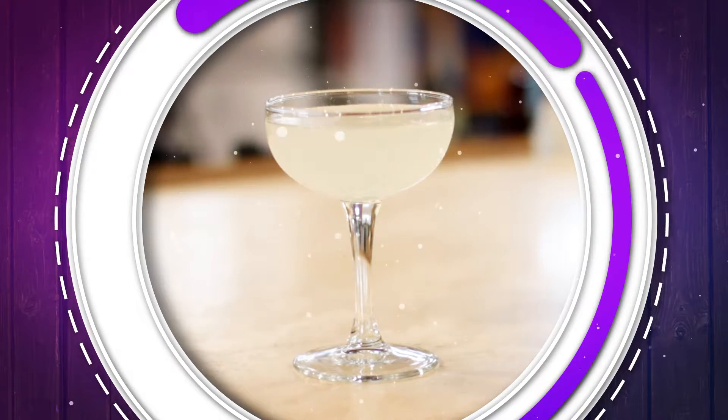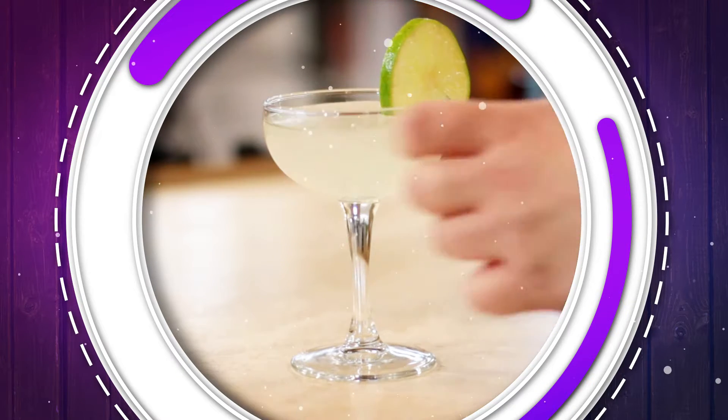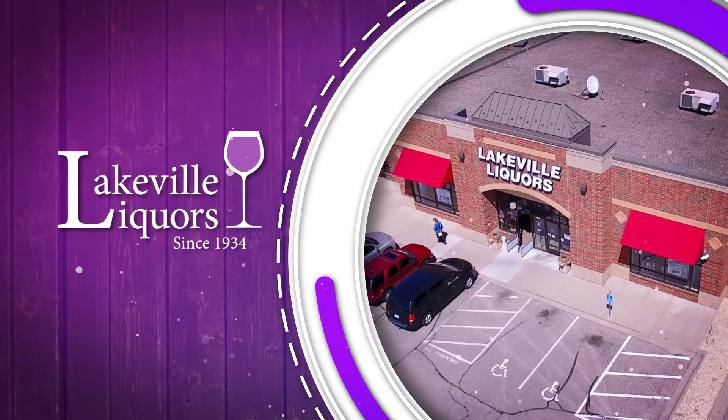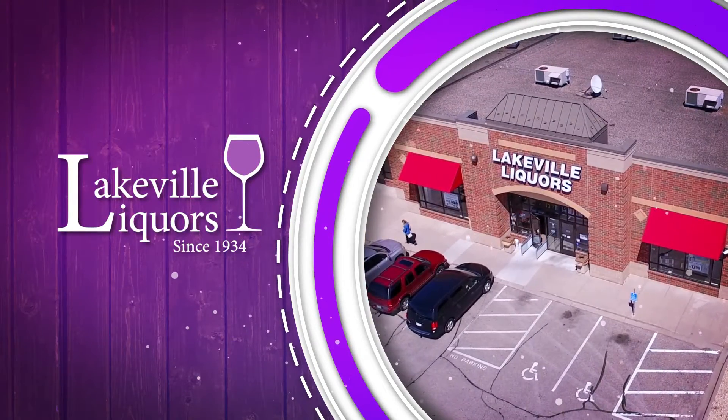So shake it up, pour this right into a cocktail glass and serve. Garnish with a lime wheel if you're fancy, and there you have it. All these ingredients are at Lakeville Liquor, so we will see you in the stores. Cheers!